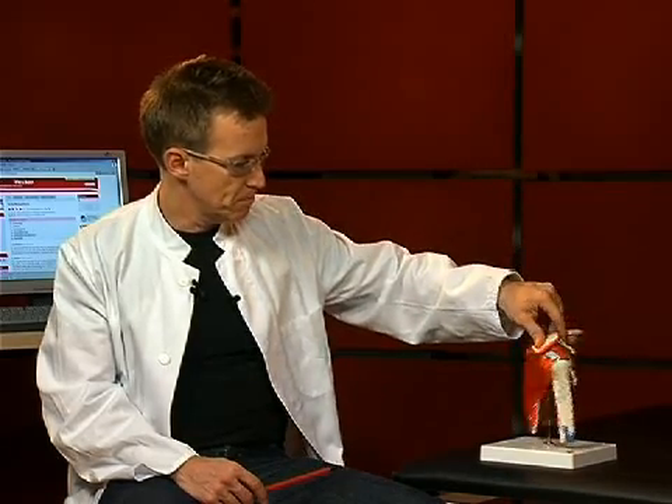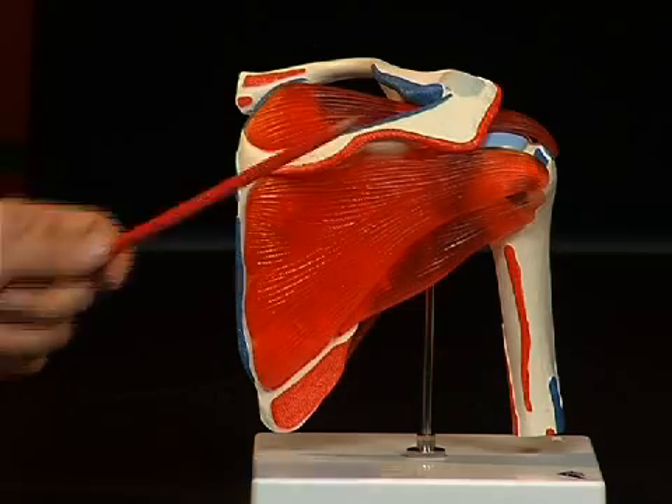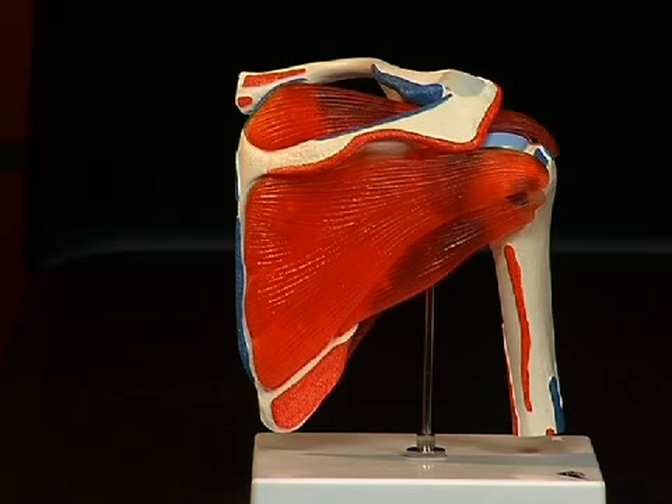Let's have a look at the scapula. The scapula consists of several furrows and protrusions, which make an anatomical orientation possible. On the dorsal side of the scapula we see a strong bone protrusion, the spina scapulae, which extends ventrally towards the acromion, or summit, of the shoulder.